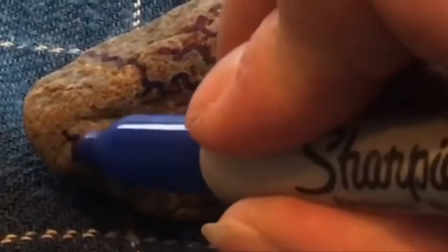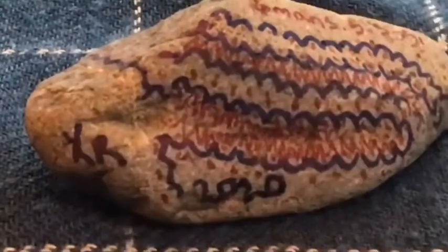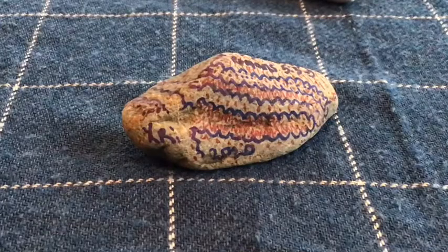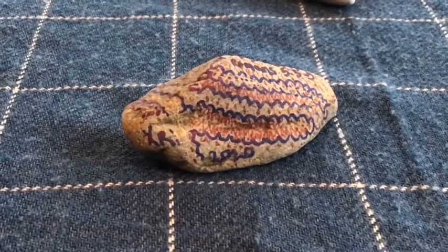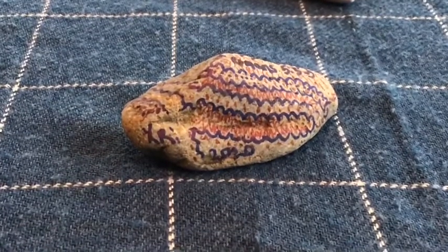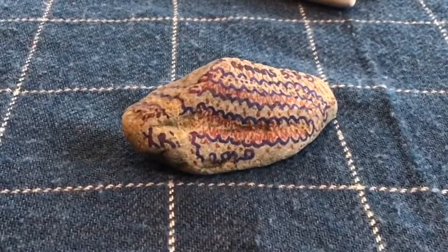When you're finished with your pattern, make sure you add your initials and the year you made it onto the rock. If you would like, please bring your rock back to school so that I could put a protective coating on it and we can put it in the rock garden. Otherwise, put it in a special place in your community. Have a great Free Art Friday!